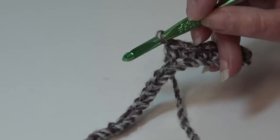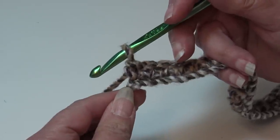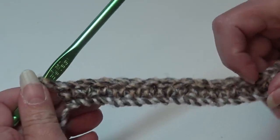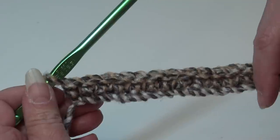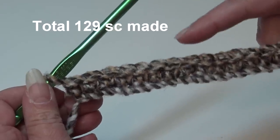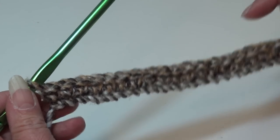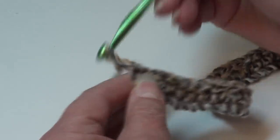At the end of row one, you worked one single crochet in each chain starting in the second chain from hook. You should have a total of 129 single crochet stitches.